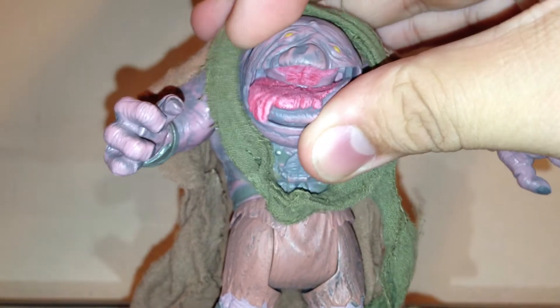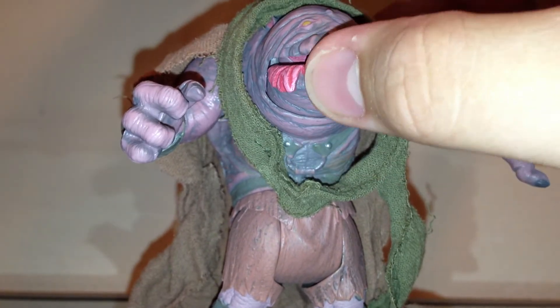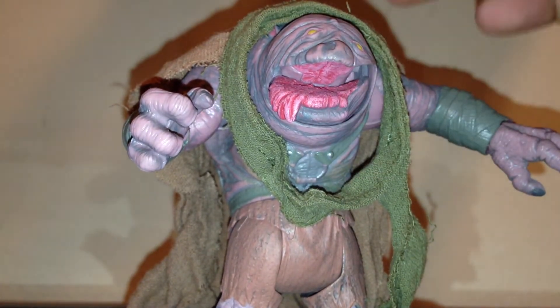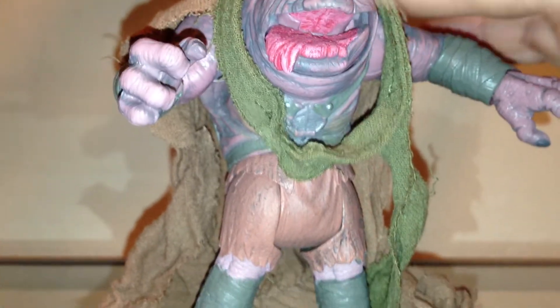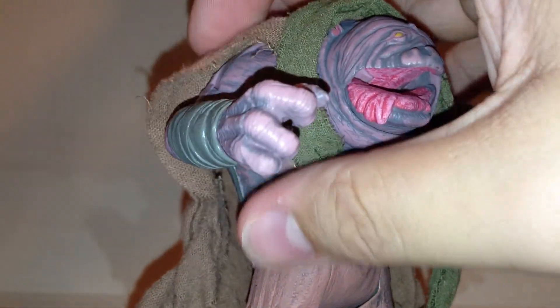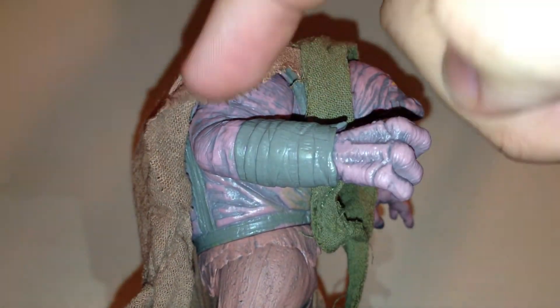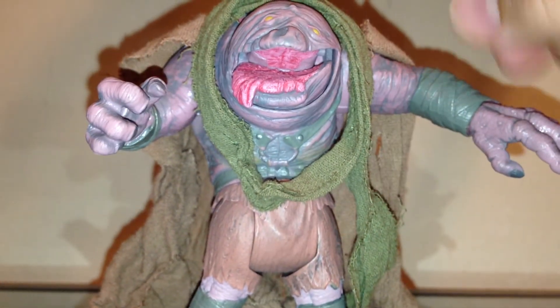In terms of articulation, he has a swivel head, and he does have articulation in the mouth — he can open and close his mouth, which stays, but I wouldn't mess with it too much because it could get loose and be open all the time. He has ball-hinged shoulders with huge hinges — you can see these a mile away — but the cloak covers almost all of it, so that's not too much to complain about. He also has swivel wrists, but no elbow articulation, which is a bit unfortunate.